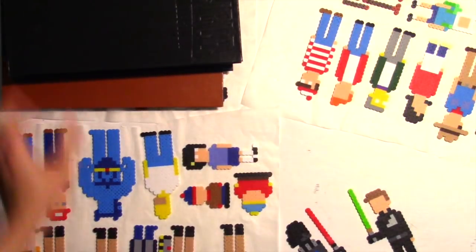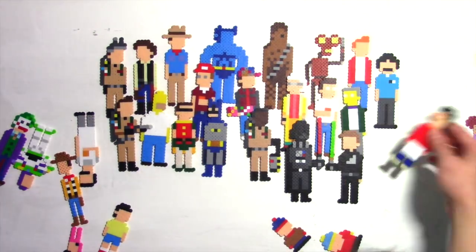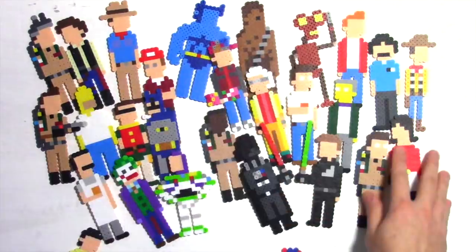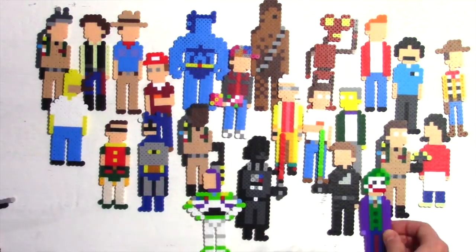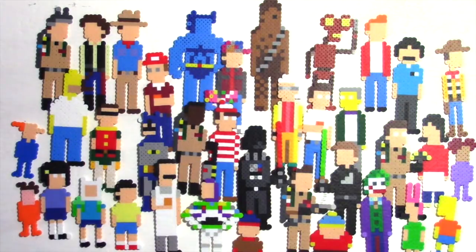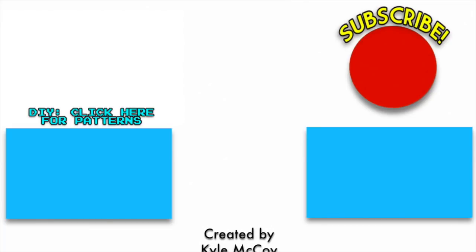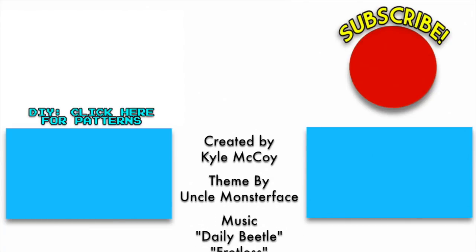I have a lot more to talk about in regards to mini-pics fashion choices, facial hair, and arm positions, but I feel like this video is running a little long as it is. It was fun just to hang out and talk some basic techniques with you though. I really didn't plan much of this in advance — I just made things as I thought of them. We'll go over some more complex designs next time. If you have any characters you'd like to see me tackle in the next installment of Making Mini-pics, feel free to let me know in the comments. Thanks so much for watching, my friends. Stay tuned, because episode 100 is almost here.